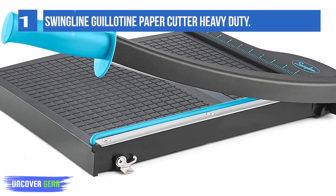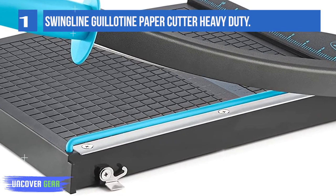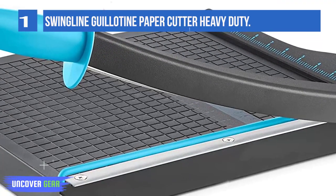We could help you with that. Cut sheets evenly with a single motion using the Swingline Guillotine Paper Cutter. Our paper trimmer provides a convenient cutting experience thanks to its sharp guillotine blade.